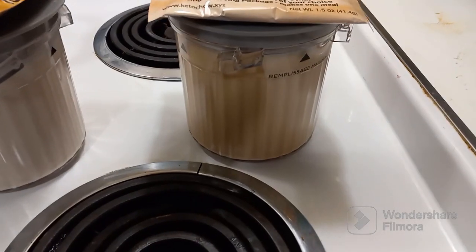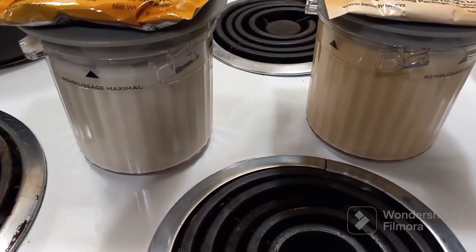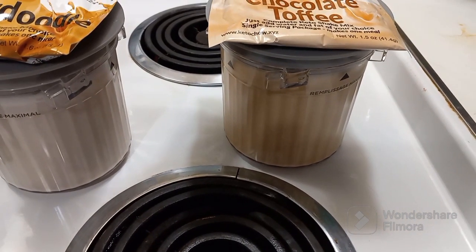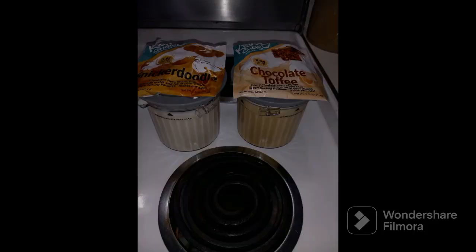There's my chocolate toffee and there's my snickerdoodle. I'm going to put them in the freezer and I'll show you how they work tomorrow. Thank you!